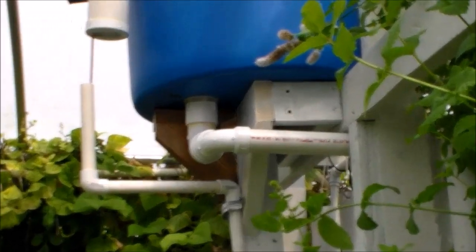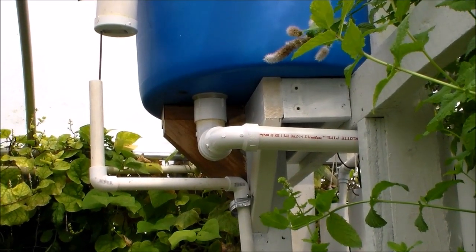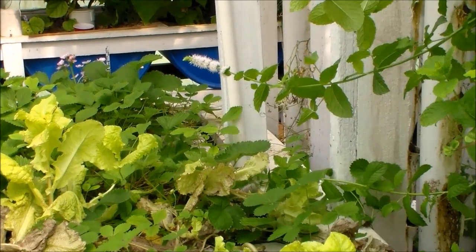Here's the finished overflow pipe. It catches the water that comes out of the overflow tube and then it delivers it down into the sump tank or the floating raft bed.